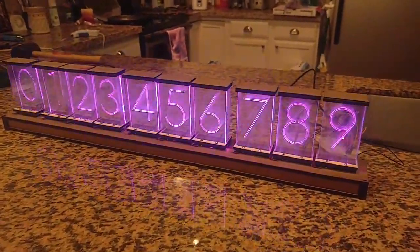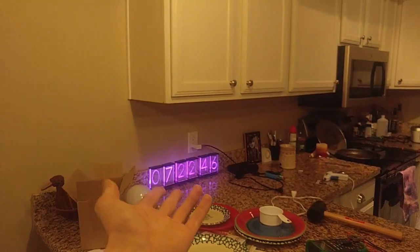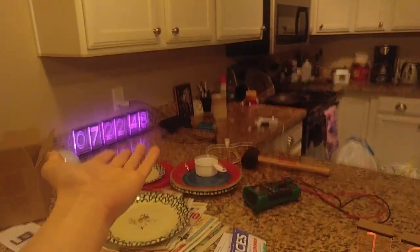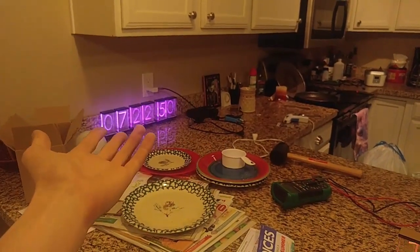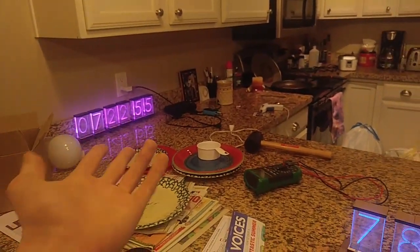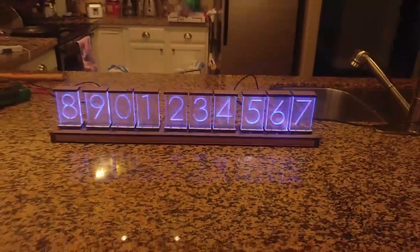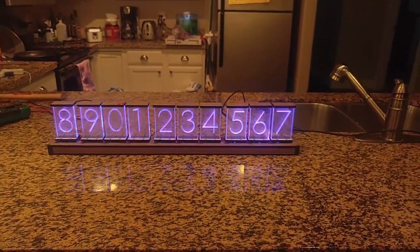There are plenty of uses for them. Just earlier today before recording this, I was using this display as a cryptocurrency ticker for Ethereum, because we're almost up to $400 right now, and it would show me the live Ethereum value. I have them in my home, and I think you would love to have them too.